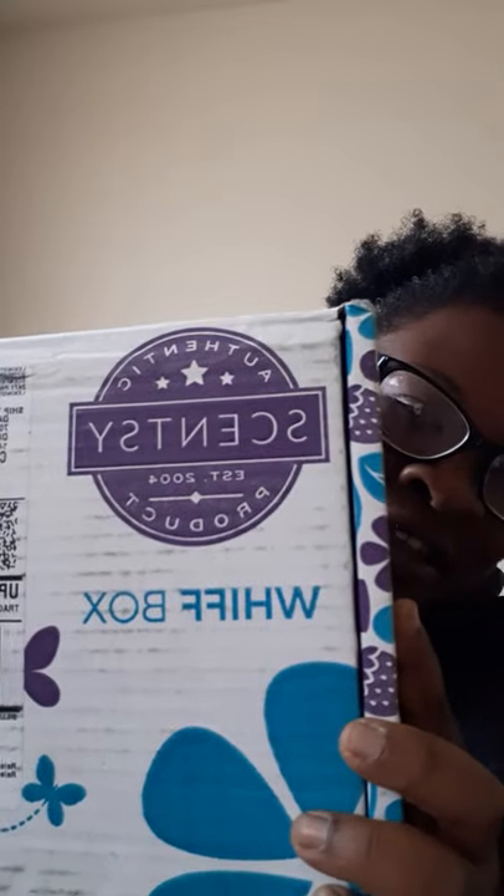Hi, it's me Dana again, back with a whiff box, which I am so excited about. I ordered my whiff box and I just got this. I haven't torn into it - it is still sealed. I might have to pause this video, but let's just talk about what the whiff box is.